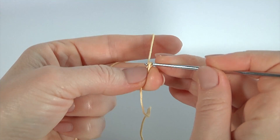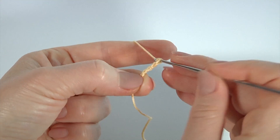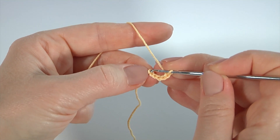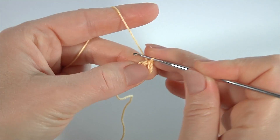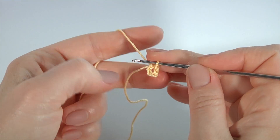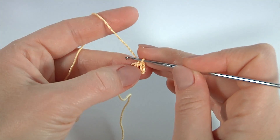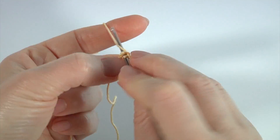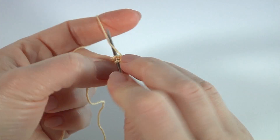Make a chain of five: one, two, three, four, five. Join the chain in the round by working a slip stitch into the first chain stitch. The ring is ready. Then make single crochet twice into the ring: one, two.